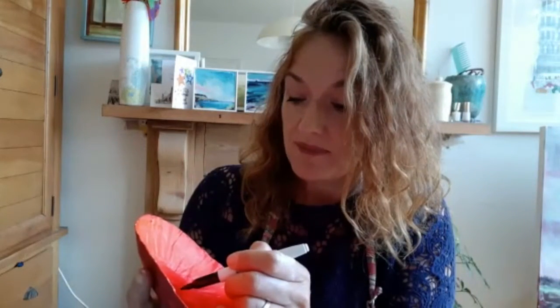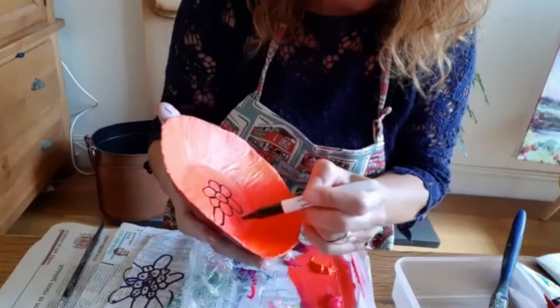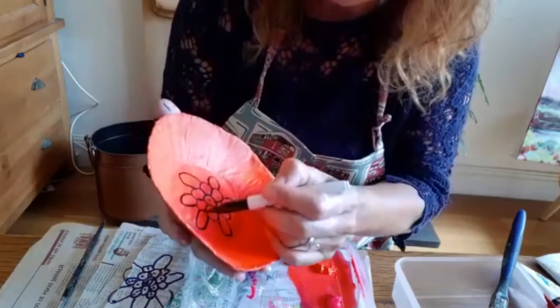So today we're going to be decorating this little bowl. Because it's dried off enough for me to use the Sharpie, I'm going to show you how to do a very simple design. It's quite nice using permanent markers like this Sharpie. I want to have the feeling of a flower in the middle, so I've put a dot in the middle and I'm going to go around the dot with a circle. Then I'm going to do petals — one, two, three, four, five, six — like that, and bring them down.